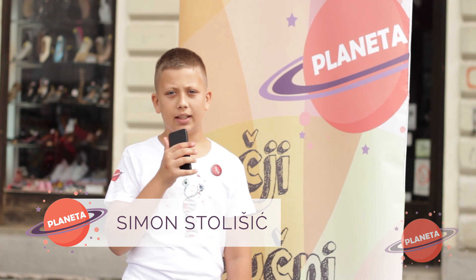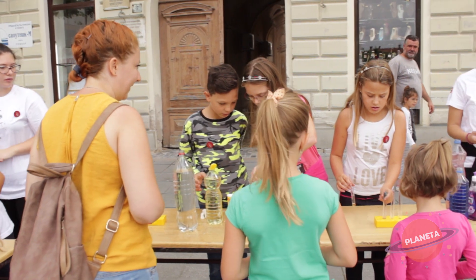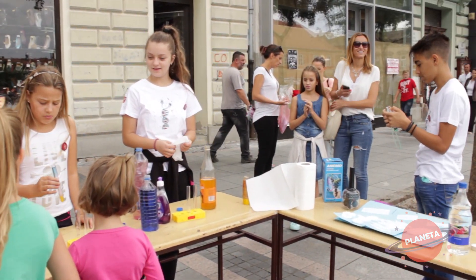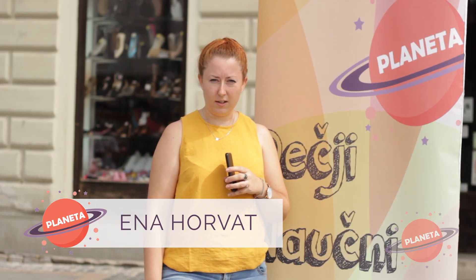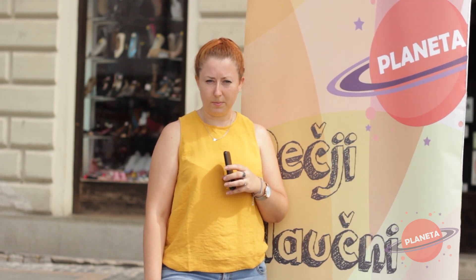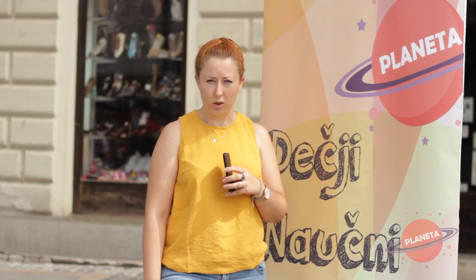Centar za razvoj i obrazovanje Planeta vas poziva na radionicu Dečiji naučni klub, koji će se održavati od 9. septembra u Osnovnoj školi Ivo Lola Ribar. Pozivamo svu decu. Projekat Dečiji naučni klub realizuje Centar za razvoj i obrazovanje Planeta, a podržavaju ga grad Sombor u okviru programa za decu i Ministarstvo omladine i sporta u okviru programa Mladi su zakon.